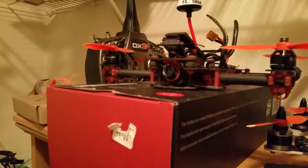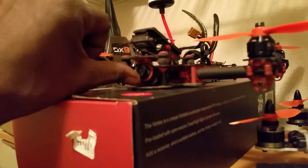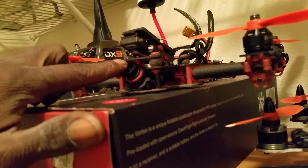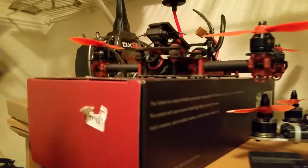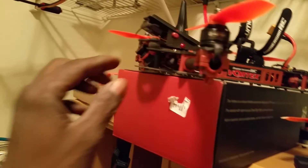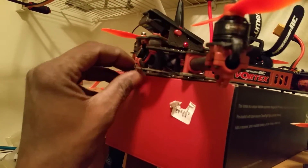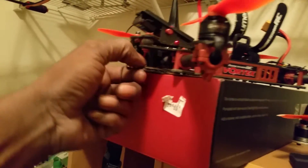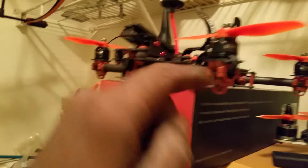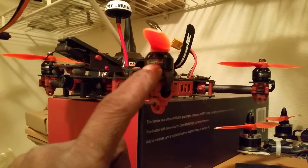I've got my Vortex camera pointed all the way up, and that's how I've been flying it. I've been trying to get a little something more out of it so I don't have to have my camera pointed so far upward and still get the speed, agility and performance I'm looking for.